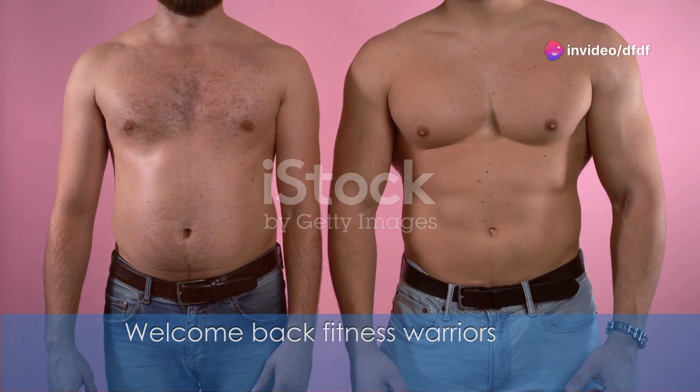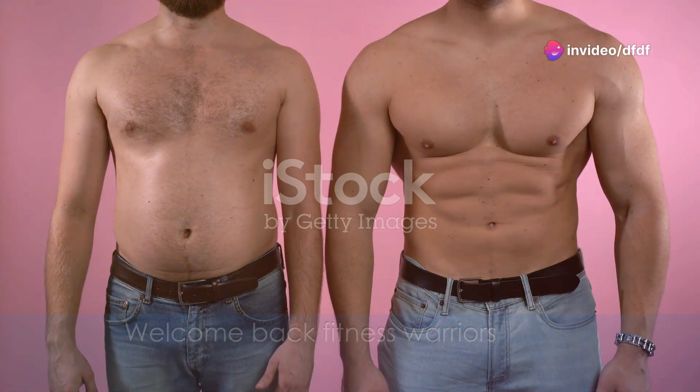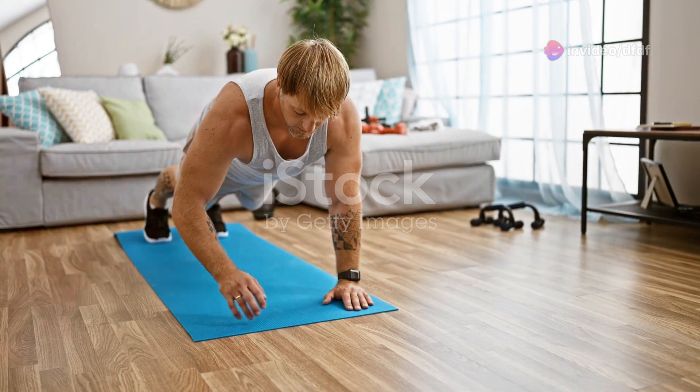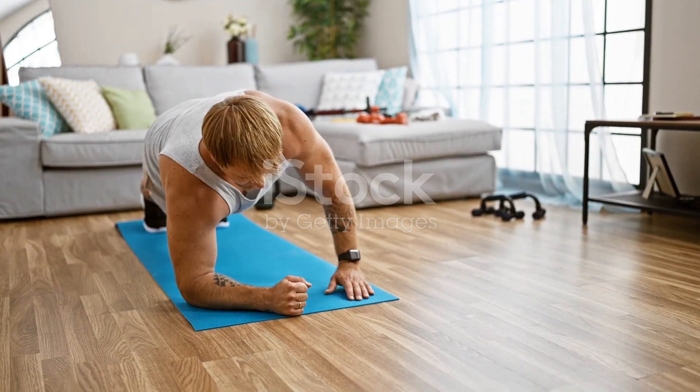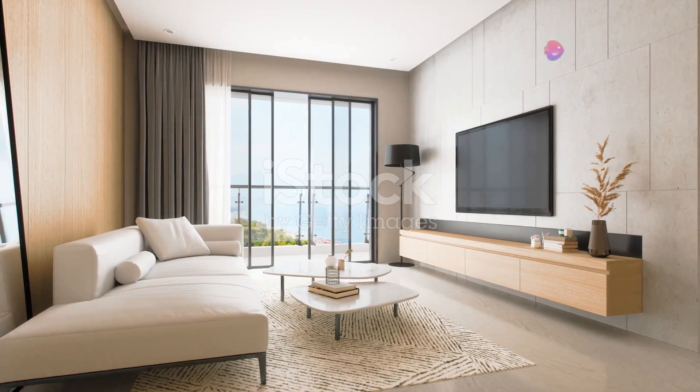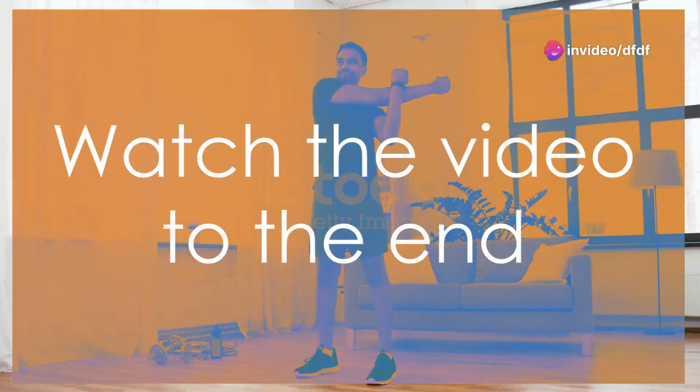Welcome back fitness warriors. It's time for the ultimate six-week body transformation journey. I'm thrilled to guide you through this killer program using nothing but your body weight. No equipment needed — just you, a bit of space, and your dedication. So watch the video to the end.